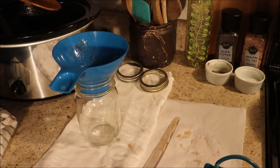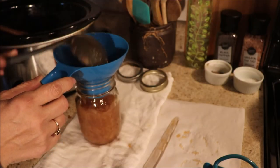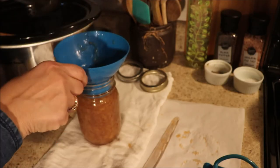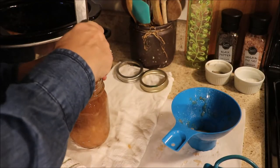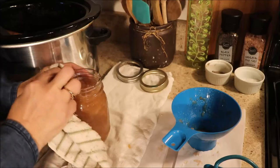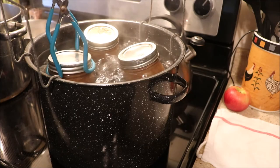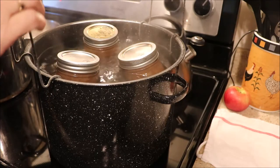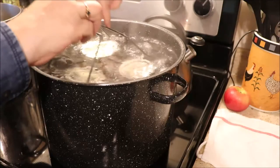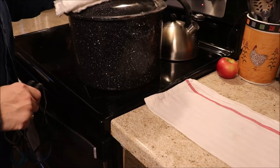I also have parchment paper because as you will see it gets pretty messy. I'm filling the jars and leaving just a little headspace at the top, and as you can see it goes really quick with that funnel. I'll wipe the jar, release all the air bubbles, then wipe it one more time to make sure there's absolutely nothing on the rim to come between the seal and the jar. Last, I add the ring and it's ready to go into the canner — the jars will be immersed and will process for about 20 minutes.